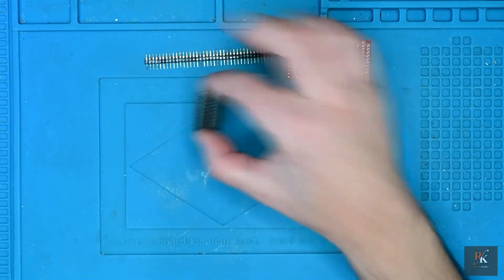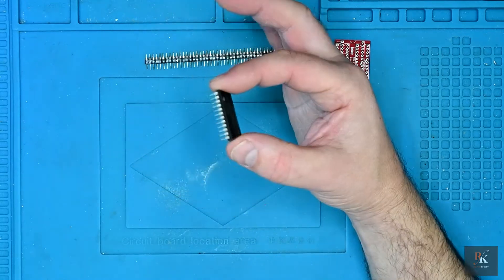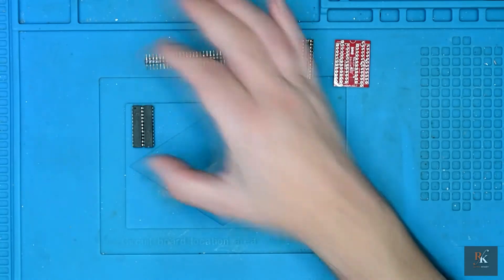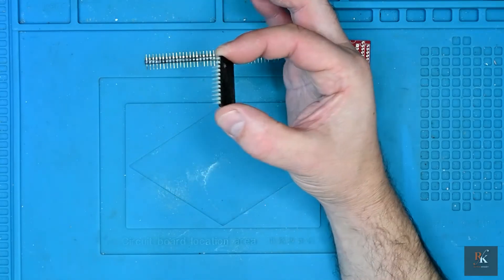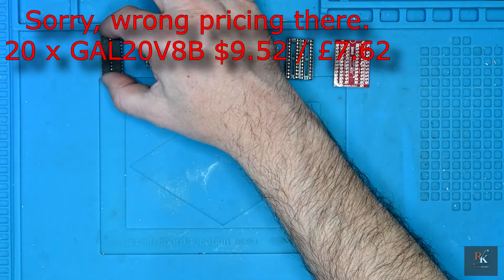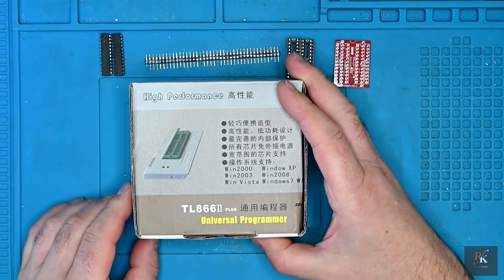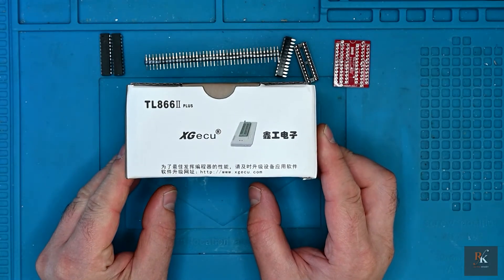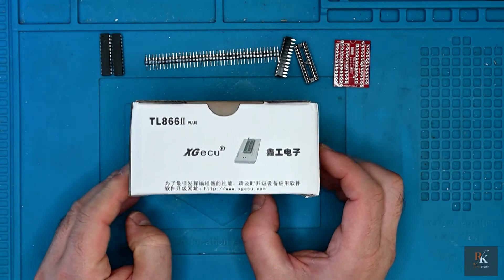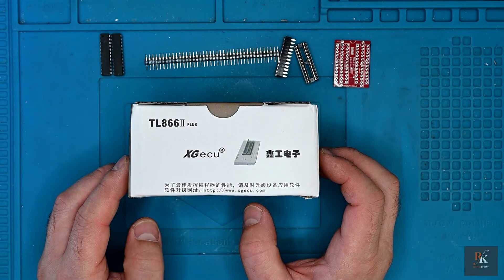And then the GAL chips, which are no longer in production but still readily available. These are fully programmable, and a lot of the time when you buy them they're being lifted out of other things - as long as they work, that's fine. 10 of these delivered: $12 or £9.60. Not expensive if you consider that's for 10 of them. I'm also going to have to factor in the TL866 programmer that I purchased - that was $38.59 posted, which was £30.87.